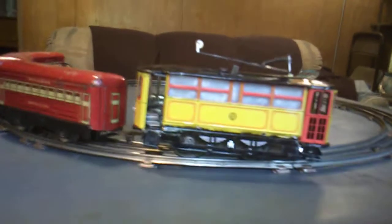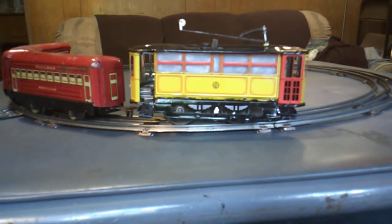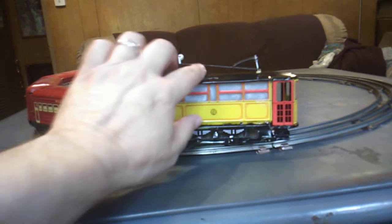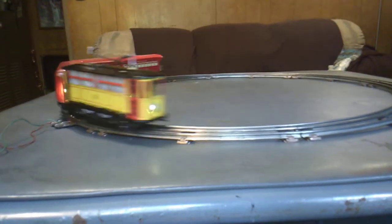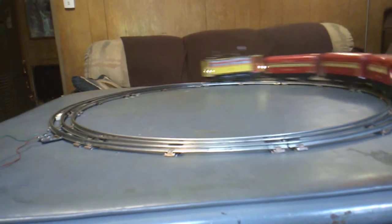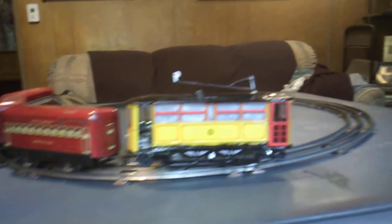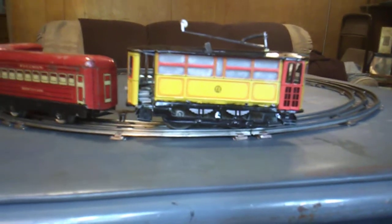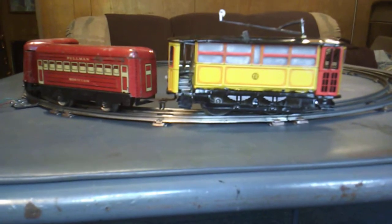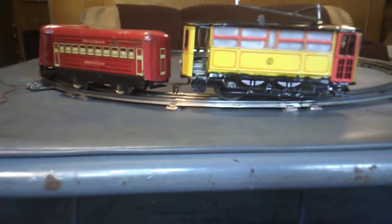A tinplate trolley running as a locomotive — pulling and pushing. There, it's acting actually like a switcher. We got some sparking from that coupler; the coupler is hitting the center rail, it's a little low. But as you see, it can be used as a locomotive if you desire to do that.